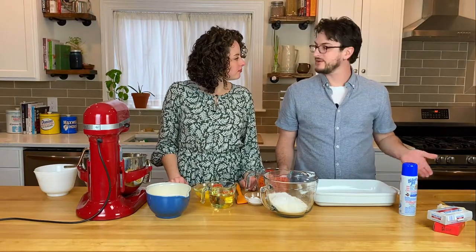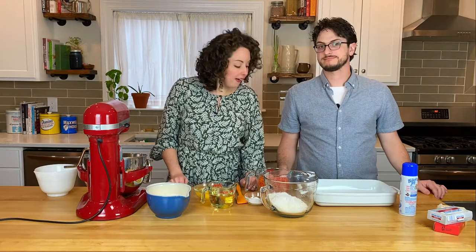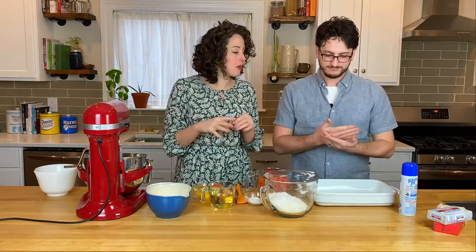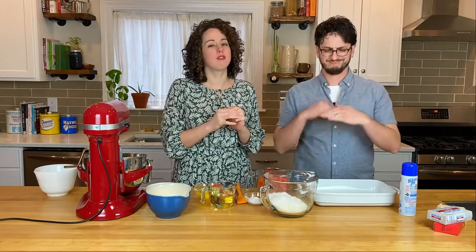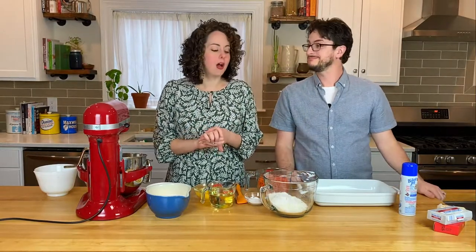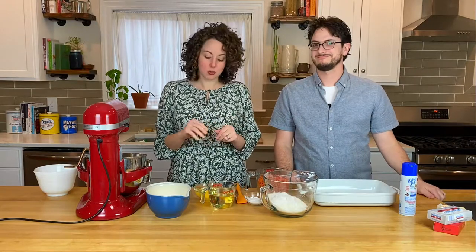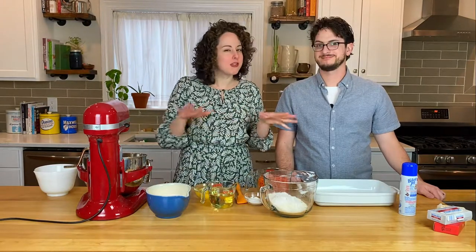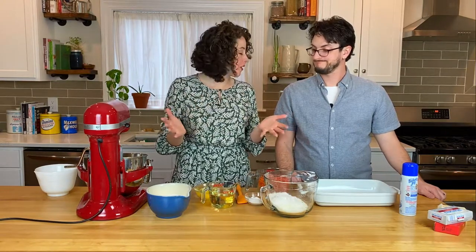So what's so special about this carrot cake recipe? Well, this is a sheet cake, which I personally love because you don't have to mess with layers or any kind of fancy decorations, so it's pretty quick. It's extra moist thanks to a secret ingredient — it's pineapple. Also, there's no raisins. In our minds, this is the best carrot cake.